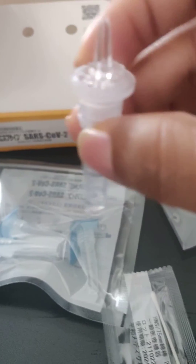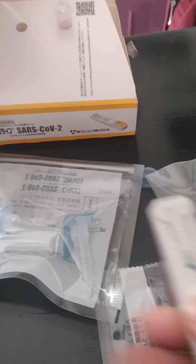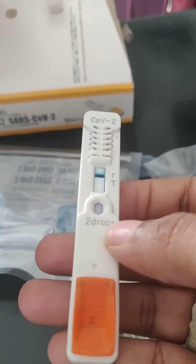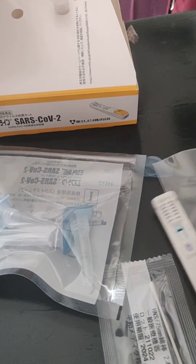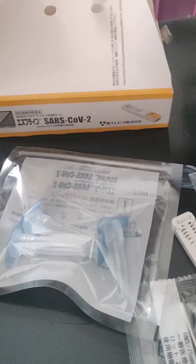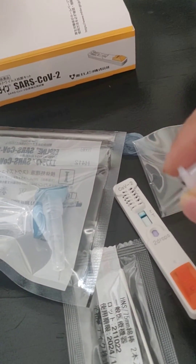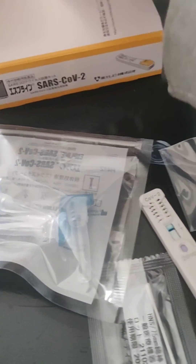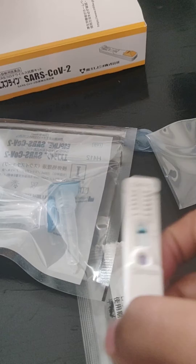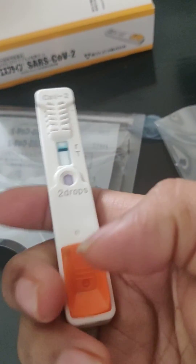After mixing with the chemical, we use this tip and fix it on this capsule and wait for five minutes. After waiting five minutes, we take the COVID testing meter and put two drops from the tip, holding it vertically about one centimeter above, and drop two drops in this place.